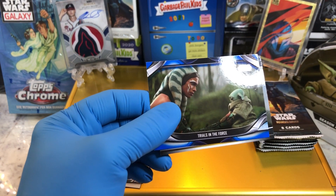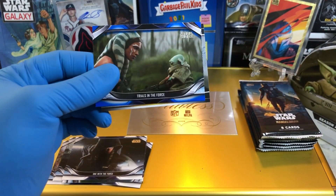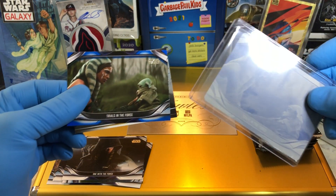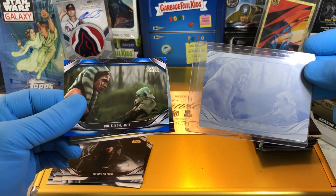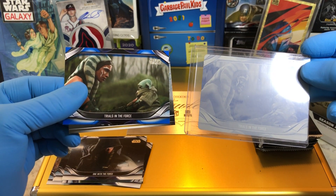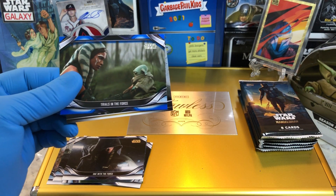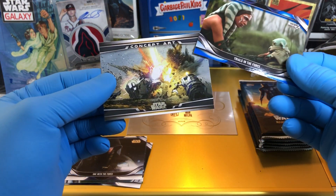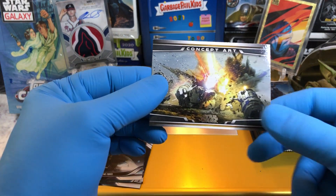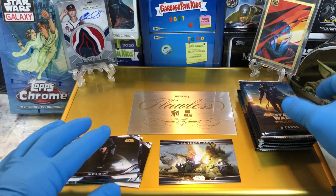And if I'm not mistaken, I think I still have it up here — yes I do. There it is, just to show you guys a comparison. We got that printing plate, and there it is — that is pretty cool. So we got that in one of our last breaks. That was pretty slick. And a concept art card — pretty cool concept art card.